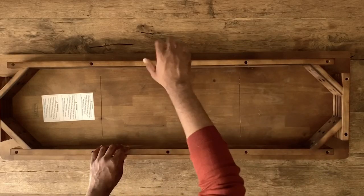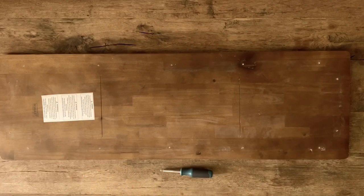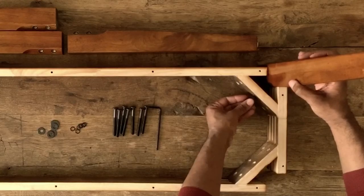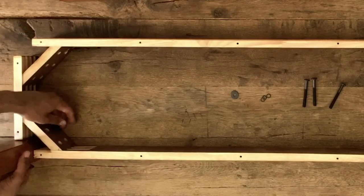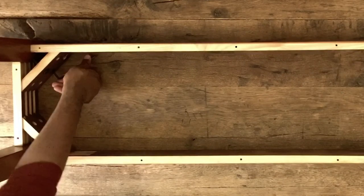First, disassemble the top of your coffee table from the frame. Next, follow the full instructions to install your table legs to the frame, ensuring that all pieces are sturdy and secure.